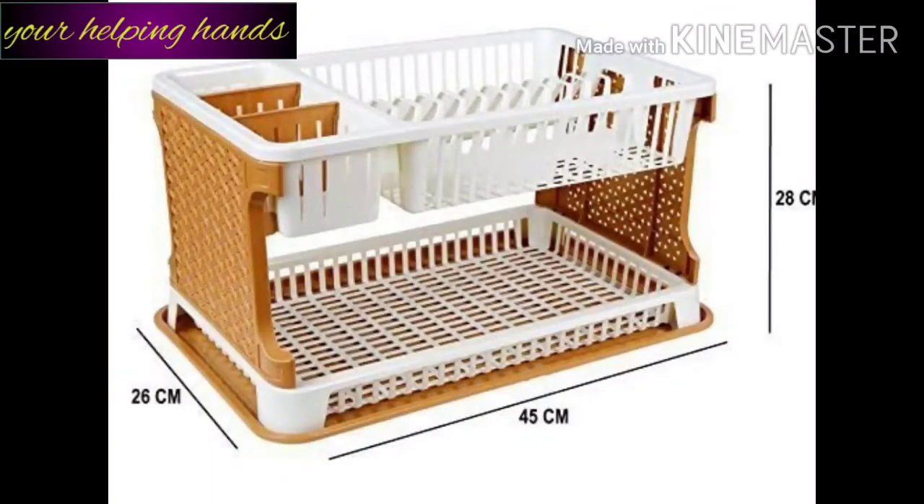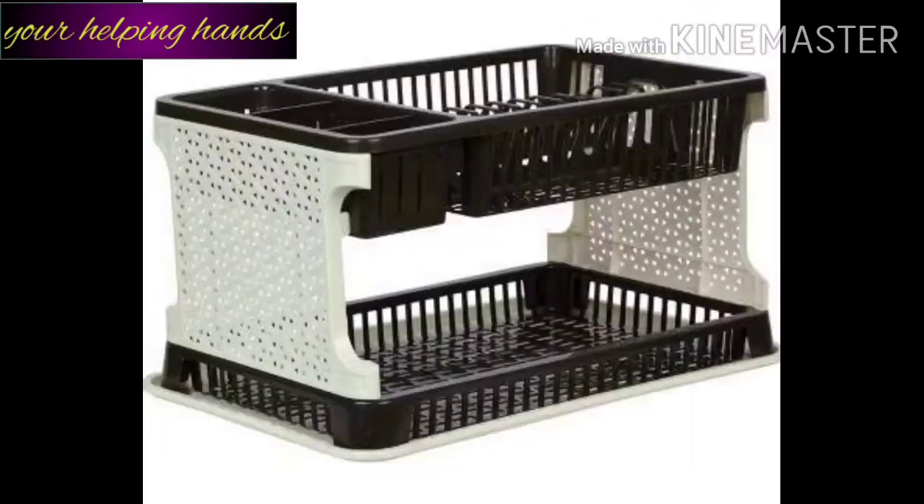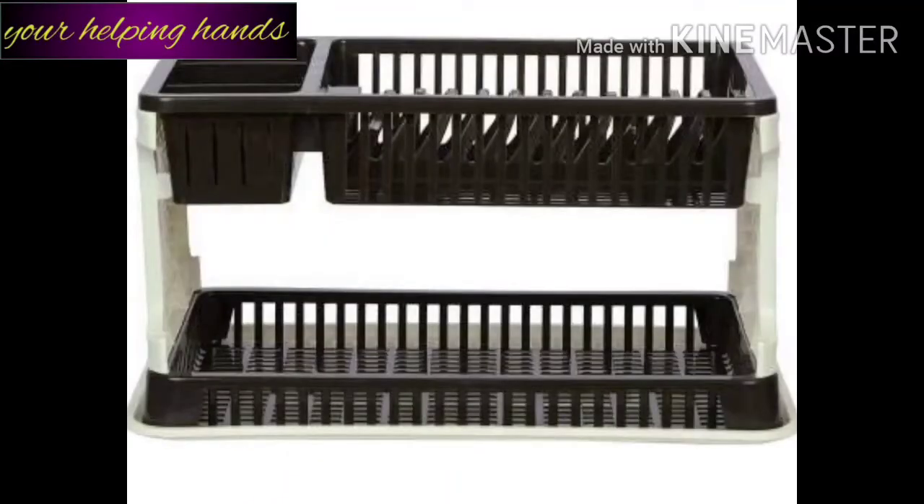The size of this rack: length is 45 cm, width 26 cm, height 28 cm. You can see there are 2 rack levels with space for plates and space for other items. You can keep a lot of things — a cutlery set, plates, and more.